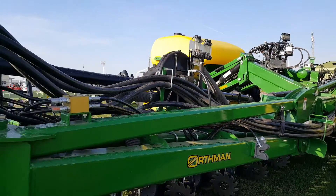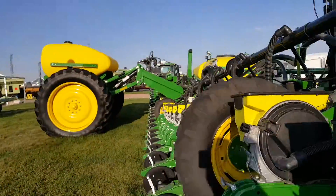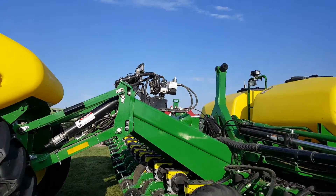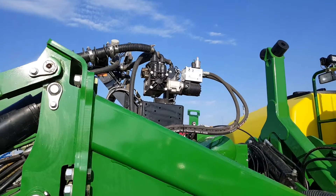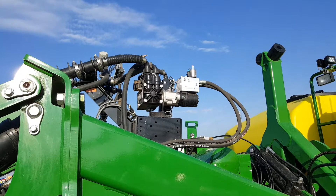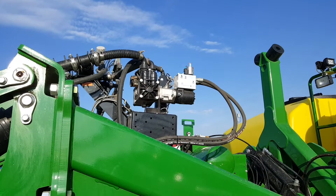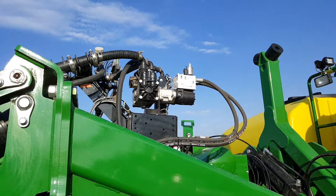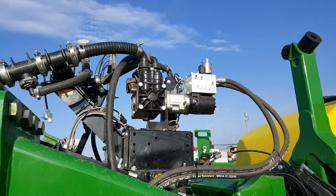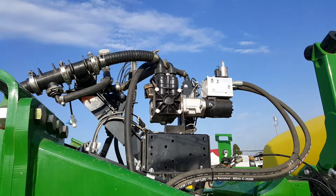The nice thing about our hydraulic system is that if you are limited on hydraulic resources, this valve is very resourceful — it doesn't use a lot of hydraulic fluid. Especially when you get to the end of the row and you've got to lift your roll units up, our hydraulic valve will stop utilizing hydraulic fluid, allowing you to use all of it without wasting any on our system.